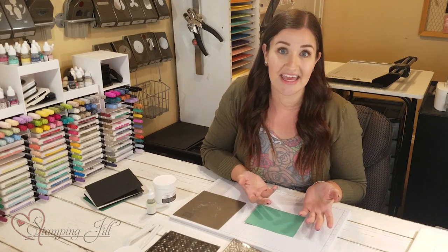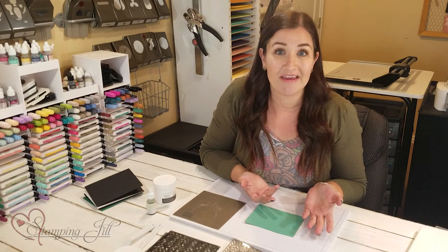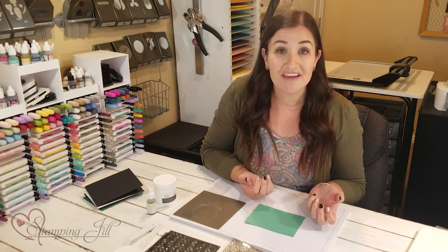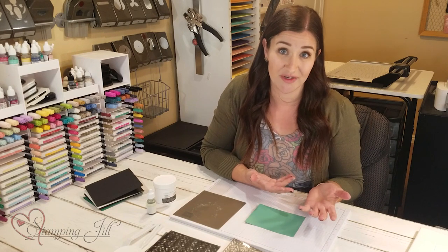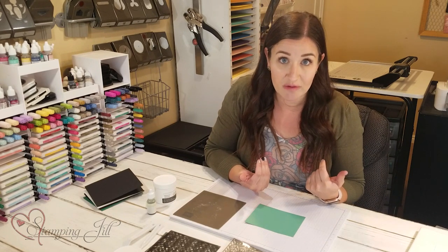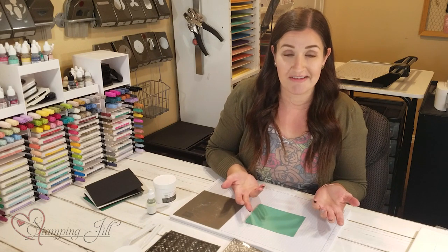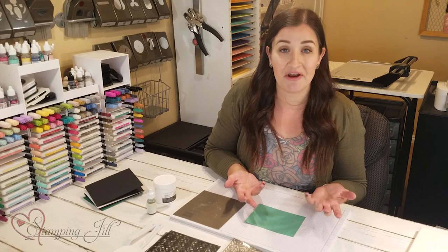I was recently at a home show with my sister Aubrey, and we were walking through looking at different homes. The part we love going for is the design — we love to see what different fabrics, textures, and colors the designers are using, because it gives us a lot of inspiration not only for our own homes but for creating with Stampin' Up as well.